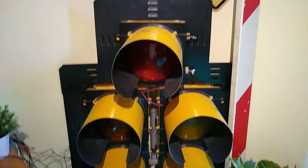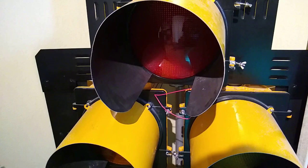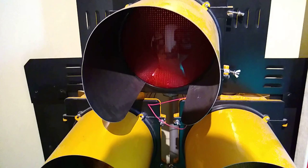It is a very typical newer Eagle Doghouse. It came from Massachusetts. I'm guessing it was removed when a flashing yellow arrow signal was installed. I will provide more of a story in the description.